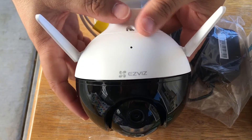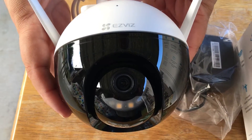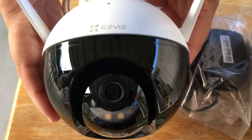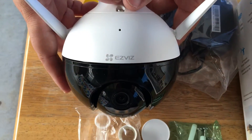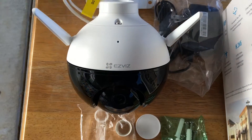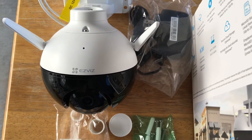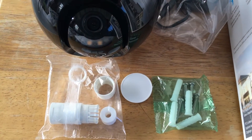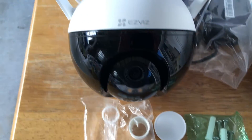This has a strobe light built into the bottom. It recognizes people — the shapes of people — and it will start strobing either automatically if you have that set up in the app, or it will respond to your tap in the app for the strobe light. So you can have it automatic or with a tap.